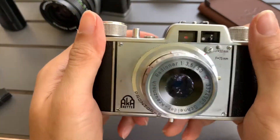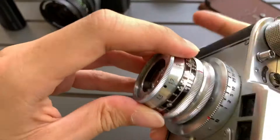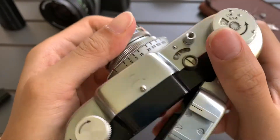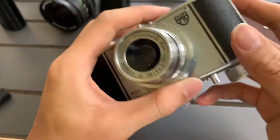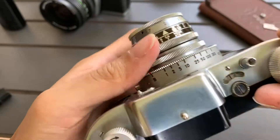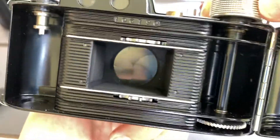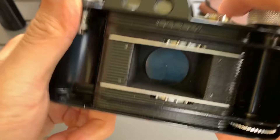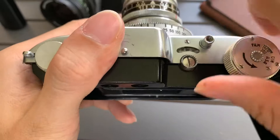So for this camera, it's a rangefinder. The aperture works. The shutter works, but the timer doesn't work. The shutter works, but not at all speeds. At 500, it looks fine sometimes — it fires, sometimes it doesn't. It's not reliable.